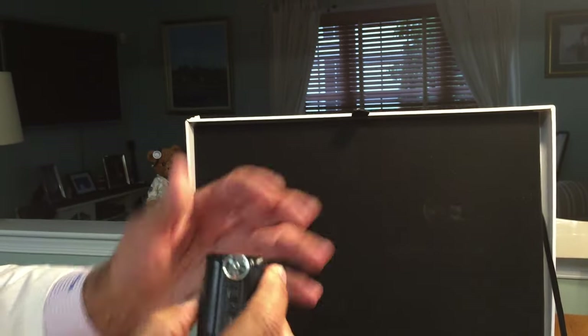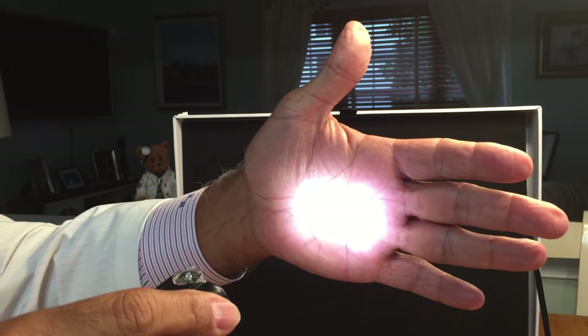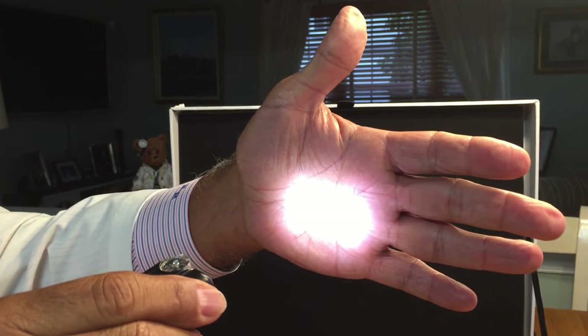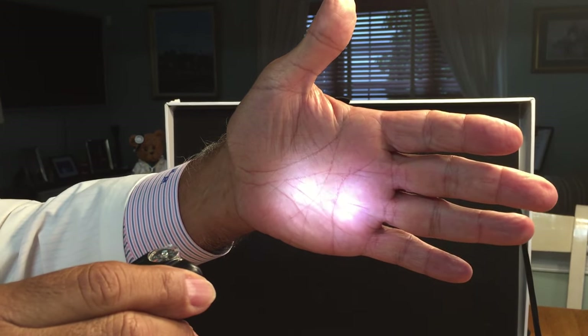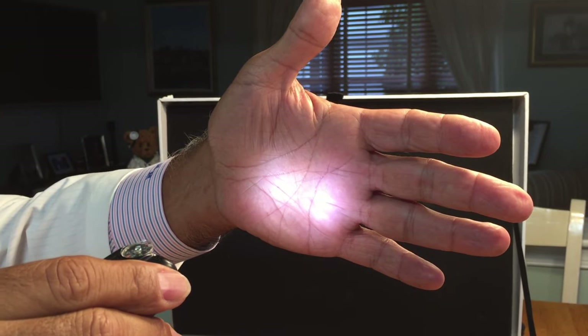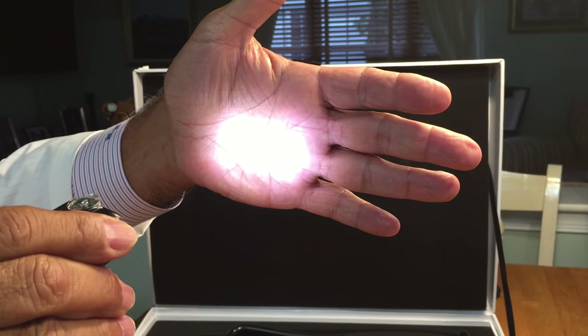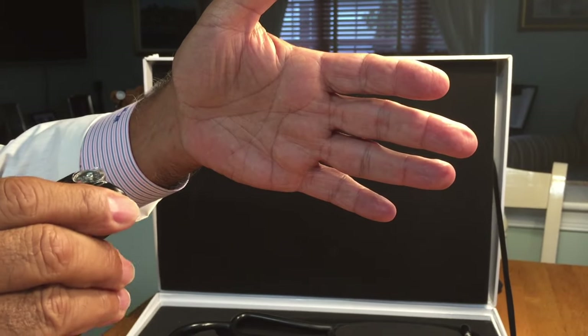The device also allows dimming by pressing the switch button. As you can see, it is dimming, and if you desire to increase the intensity, you can increase the intensity, as shown in the video.